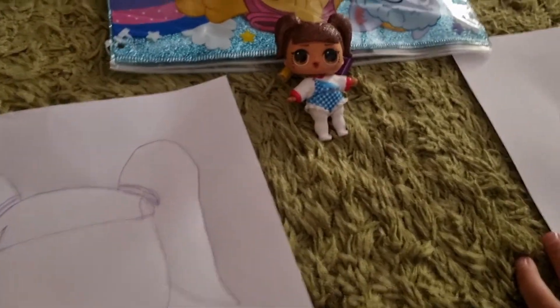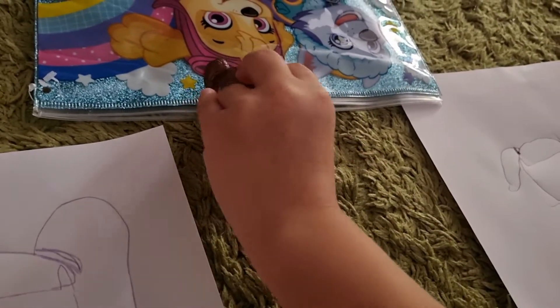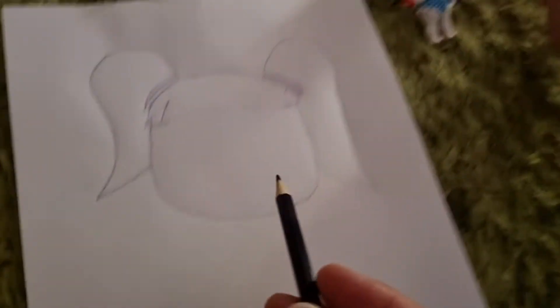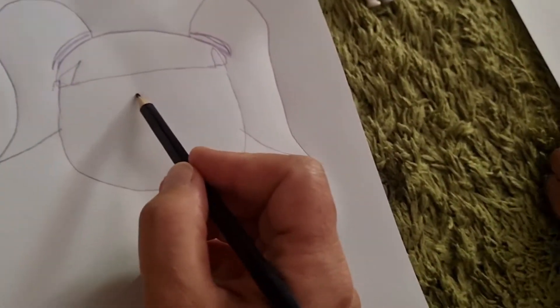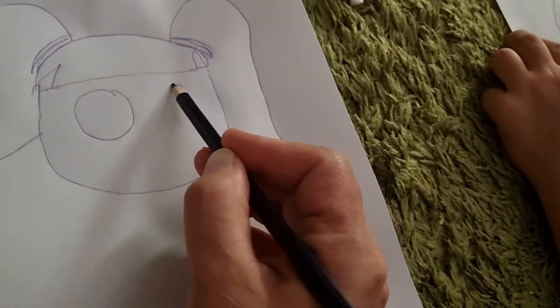Good job. So what do we do next? Do we do the eyes? She has very big eyes — that size eyes. Let's do two big eyes, two big circles. I'm not doing too big eyes, but I'm doing big eyes because mine are small.